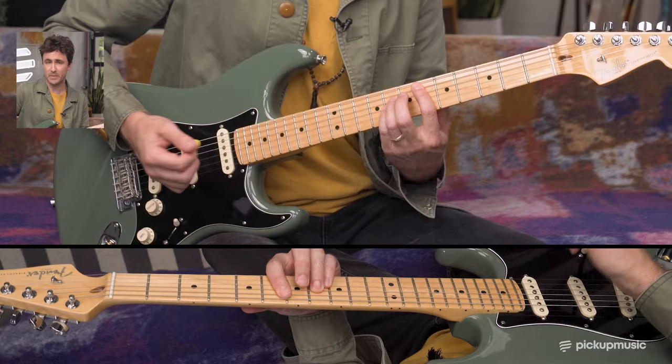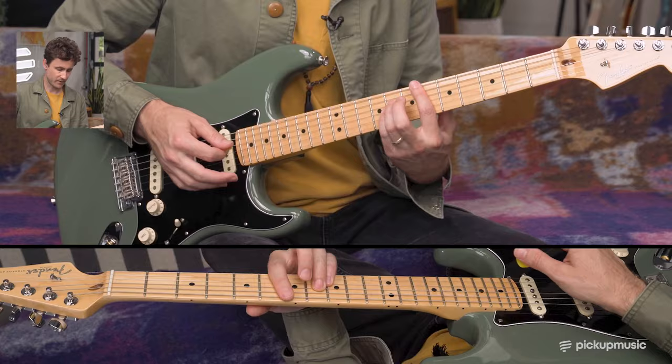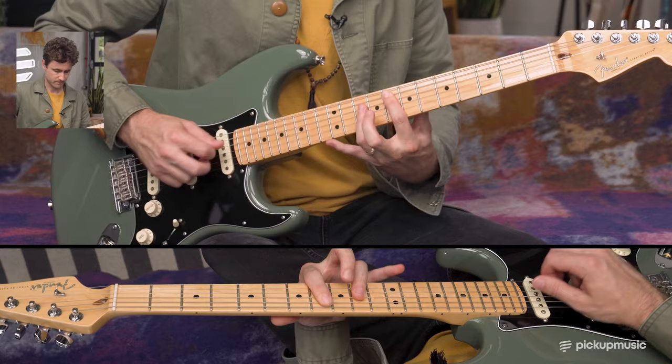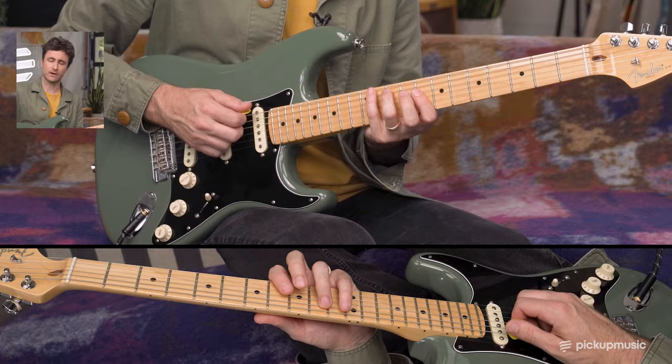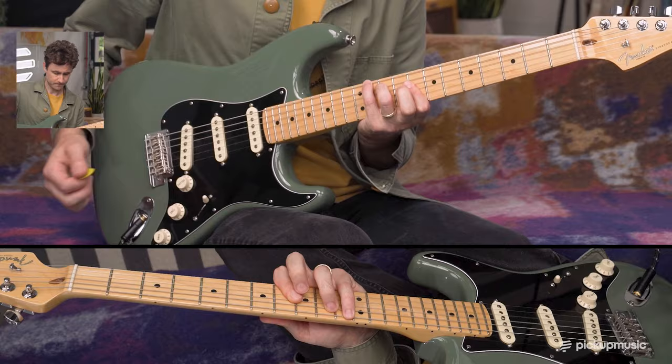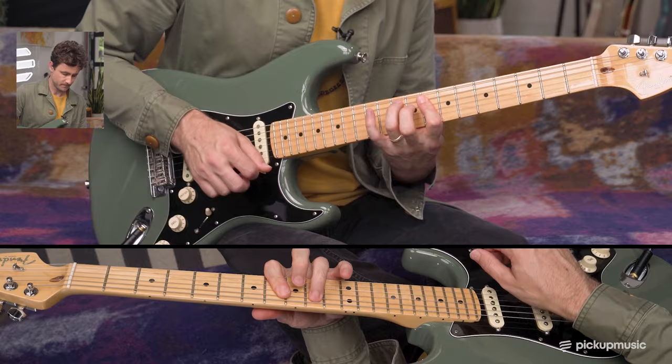Now we start out with just this classic Hendrix move where he plays a power chord, but he adds the fifth in the bass. That's not exactly G shape — if we had to call it anything, it would be an A shape. But where we get into the G shape is when he plays the next part. We can visualize that by grabbing our G shape E flat chord, moving to an E, then to an F. He's not playing the root — he's just hammering on into the third — but it comes from that root.